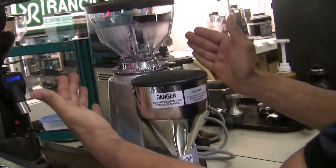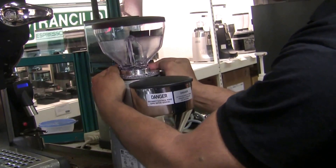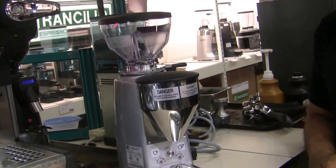With it, it's fine to do a minor adjustment. If you brace your hand against it, you can just minorly tweak the grind setting. That way you get a precise grind setting adjustment.